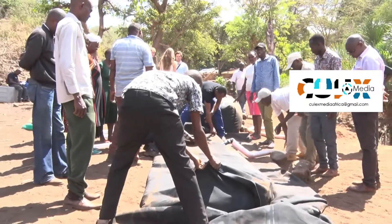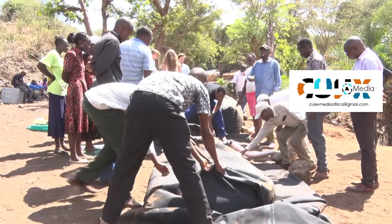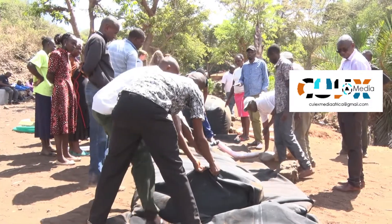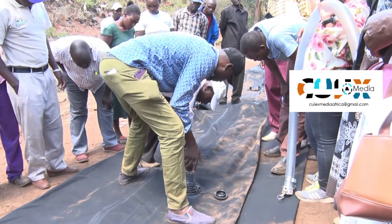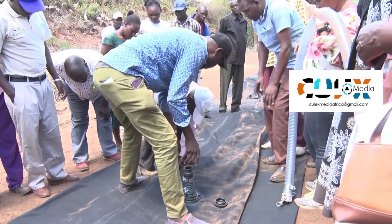It can store up to 10,000 liters per unit. The slum dam is deployed in units, so if you need, say, half a kilometer of slum dam, it won't come as one huge piece — it will come in units that each store 10,000 liters, measuring five meters long and two meters wide.